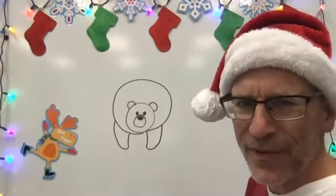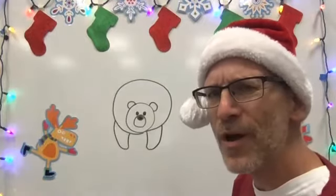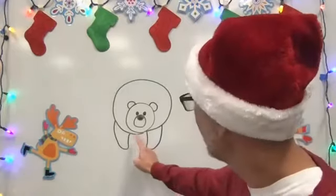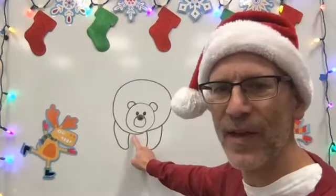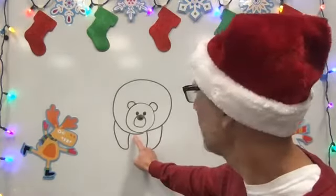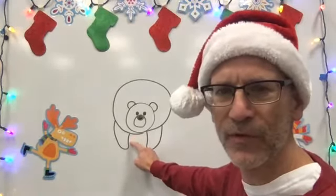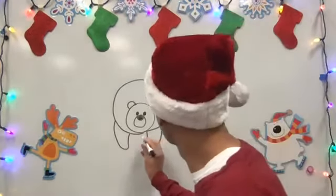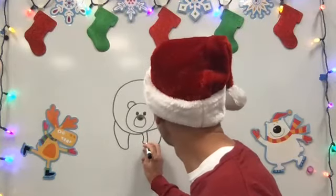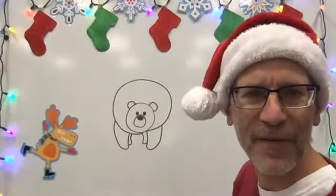Right now it looks like he's only got two legs, so we're going to draw those back legs. What we're going to do is go inside right there and kind of trace that same curve, just really much smaller. Like that — there's his back feet.